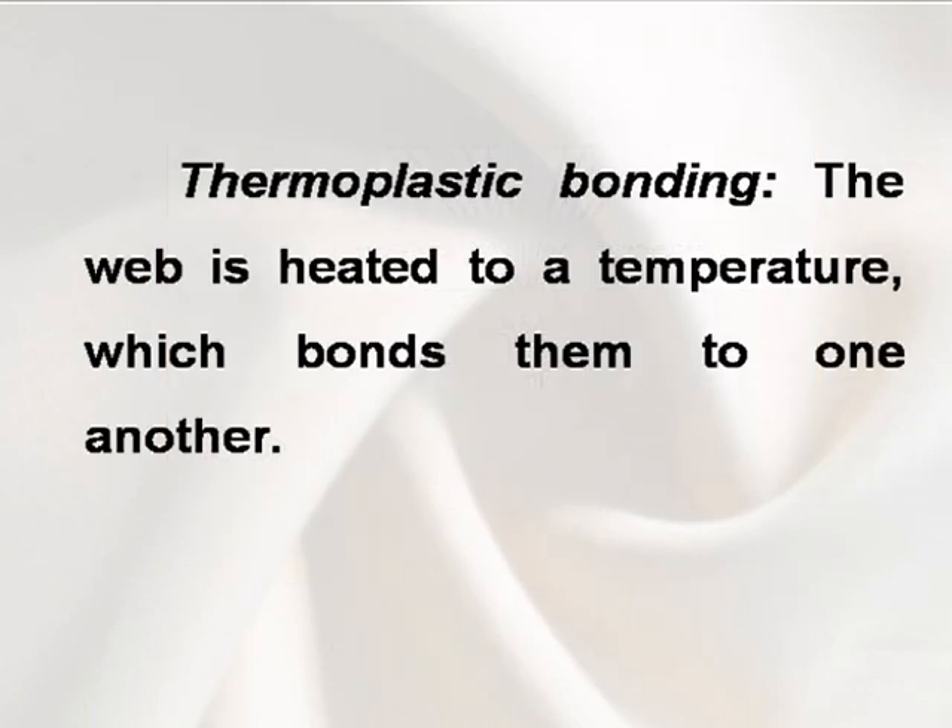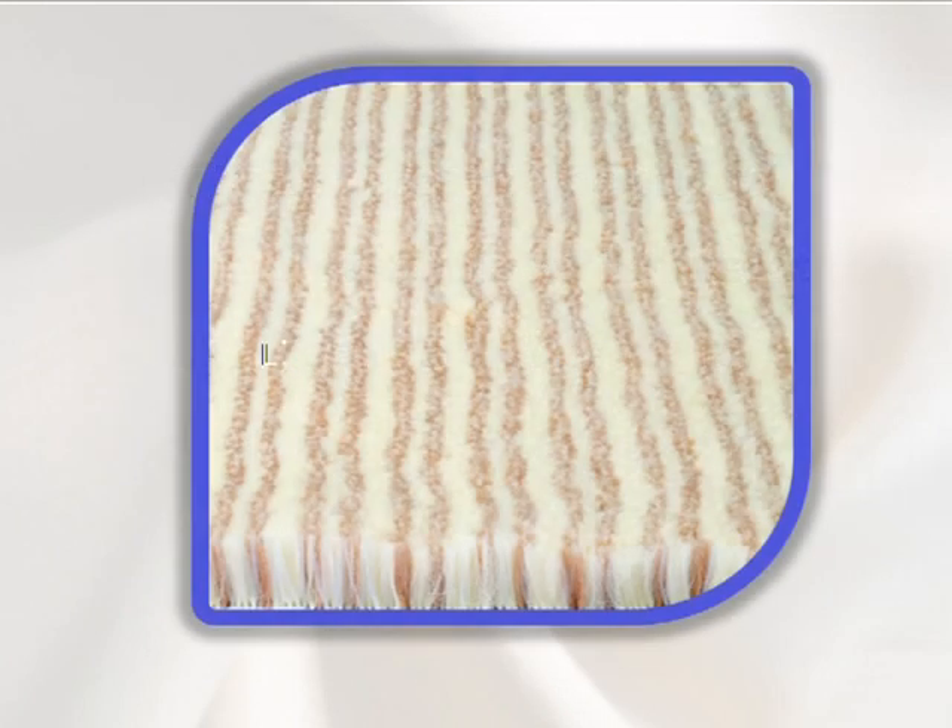Thermoplastic bonding. The web is heated to a temperature which bonds the fibers to one another.